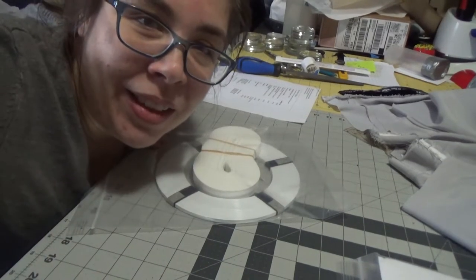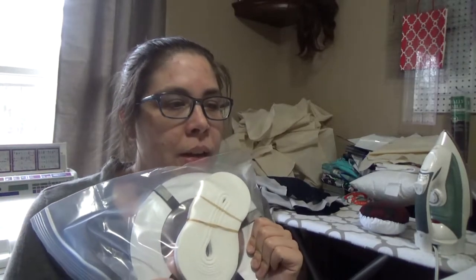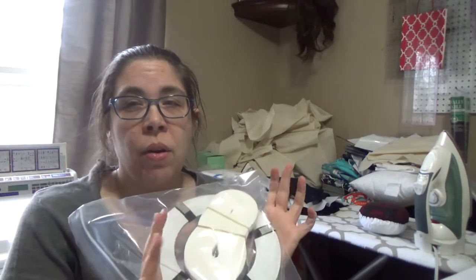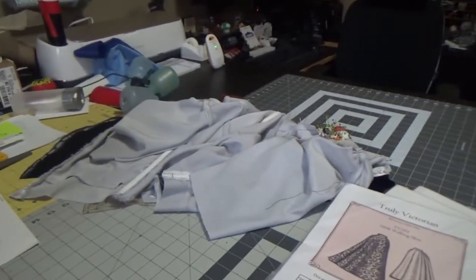I can get started on things. By getting started, I mean I can finish the bodice and then start the hoop skirt. I'm excited about this, so I'm going to pop open the pattern and have a gander at it — see if I need anything else, and if so, what I need, to make sure I have all of the supplies ready to start this part of the project.